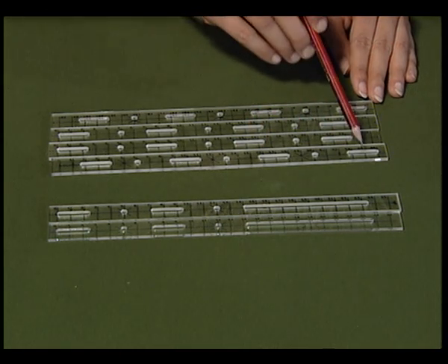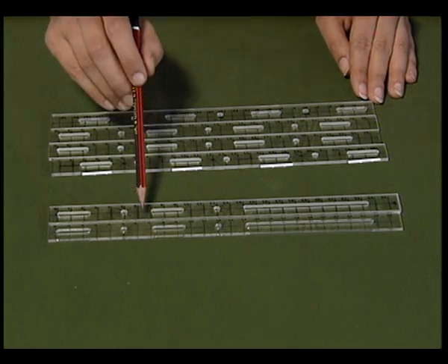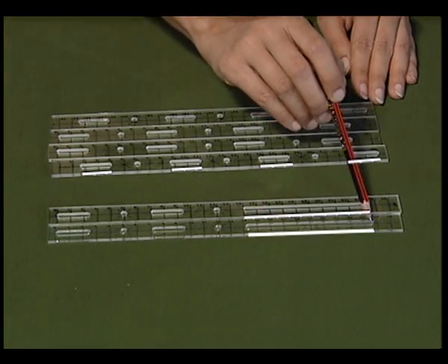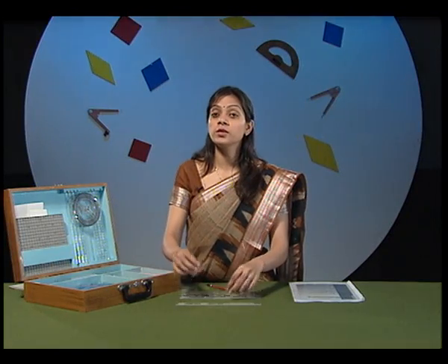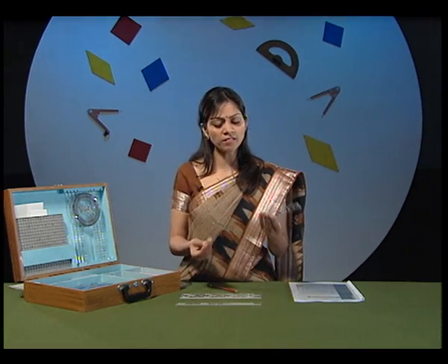Four strips have smaller slots on them, whereas the other two strips have longer slots on them. These strips will be used in activities for angles, quadrilaterals and triangles. But how can we use these strips?